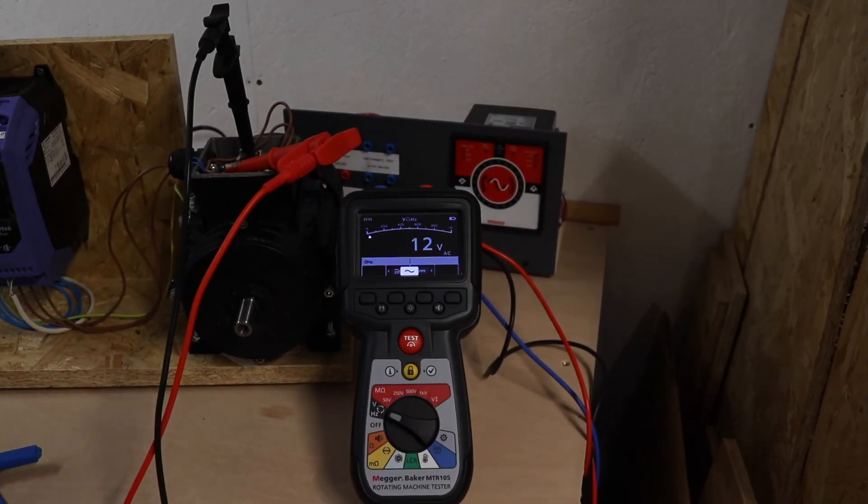That's the basics of the MTR105 Rotating Machine Tester. Hope you enjoyed the video and found it useful. I'll start producing videos based on each of the individual functions of the MTR105, so if you want to catch those, hit the subscribe button and notifications and you'll pick them up when they come out. Thanks for watching and I'll see you in the next video.